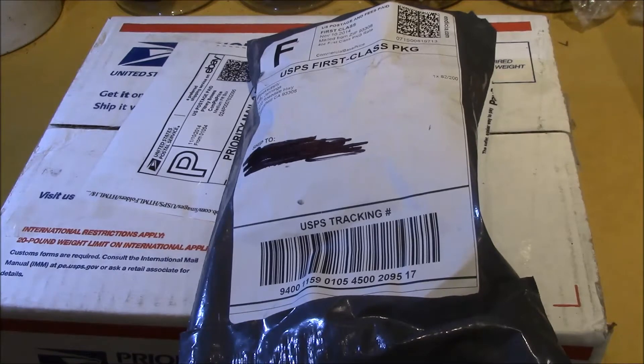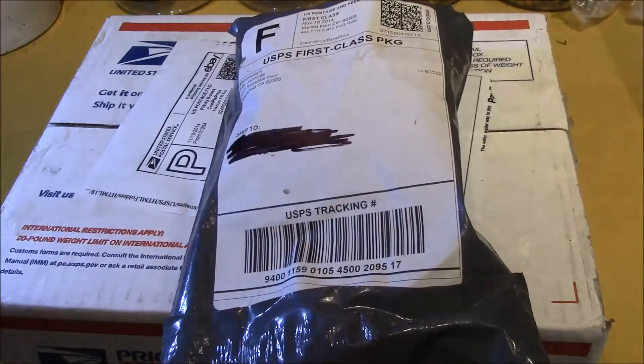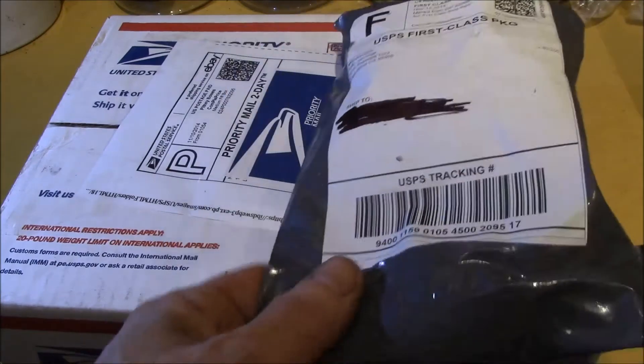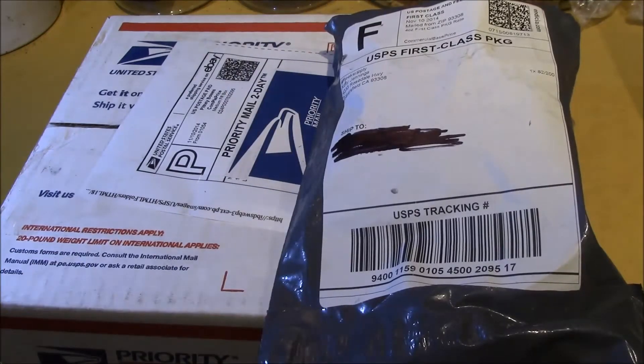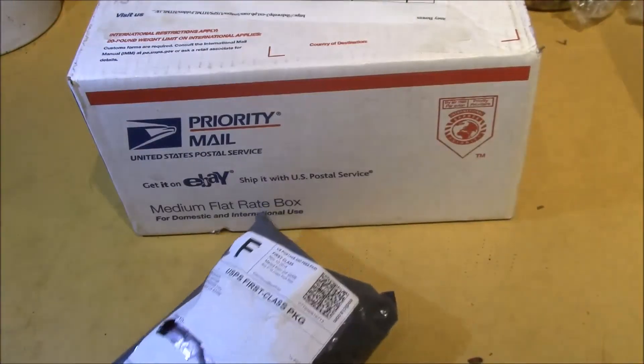Good morning YouTube. Looks like the mailman dropped off another couple of packages today. This is a small one from Unique Supply and then a larger box that came from an eBay auction. Let's see what this little one is first.